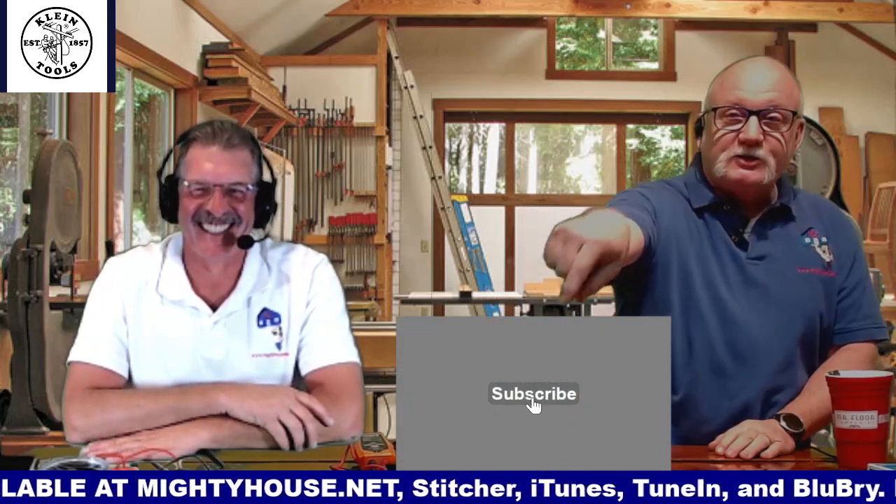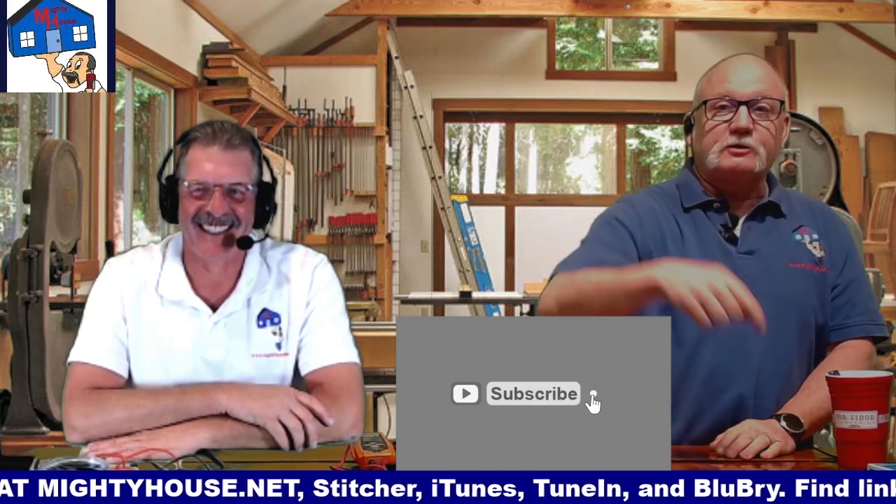Before we do that, make sure you click on the subscribe button right there, and also ding on the bell. That way you'll get notified next time we post a new video.